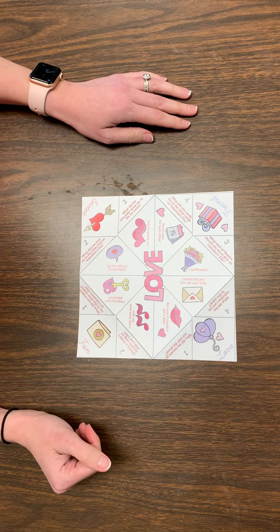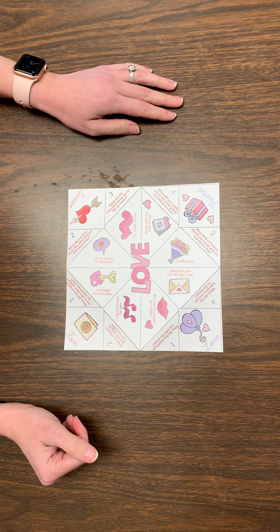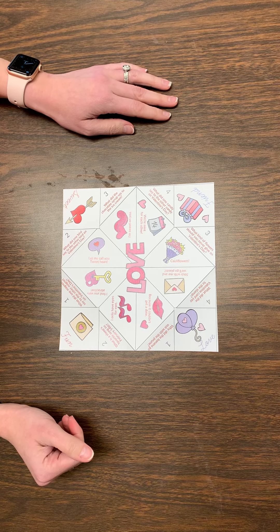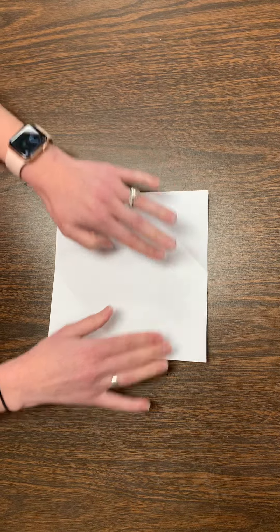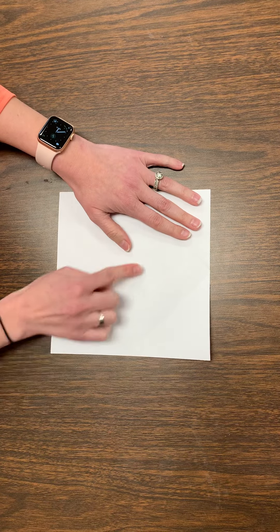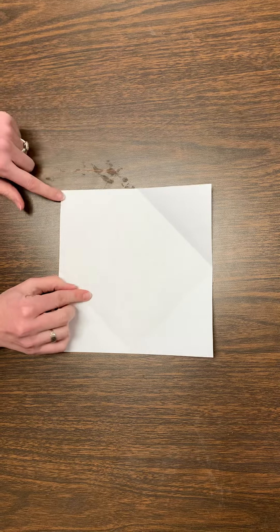We are going to practice folding our fortune teller. I'm going to show you how to do it. First we have our fortune teller and we're going to flip it over. Then we are going to fold each corner so that it gets into the middle.